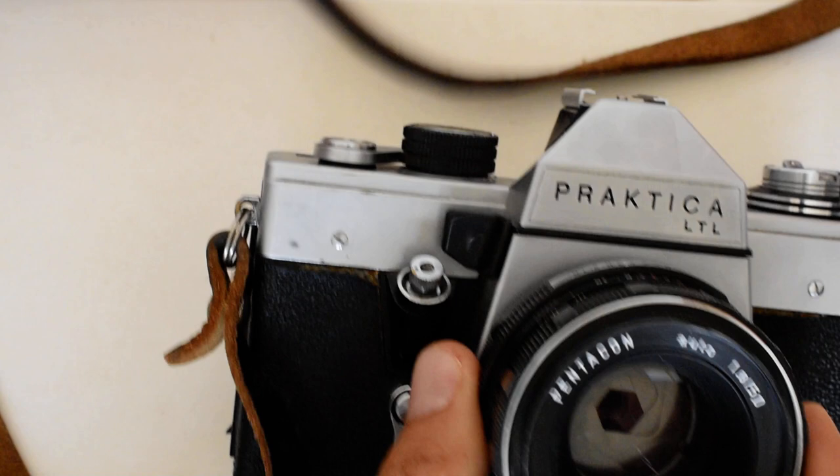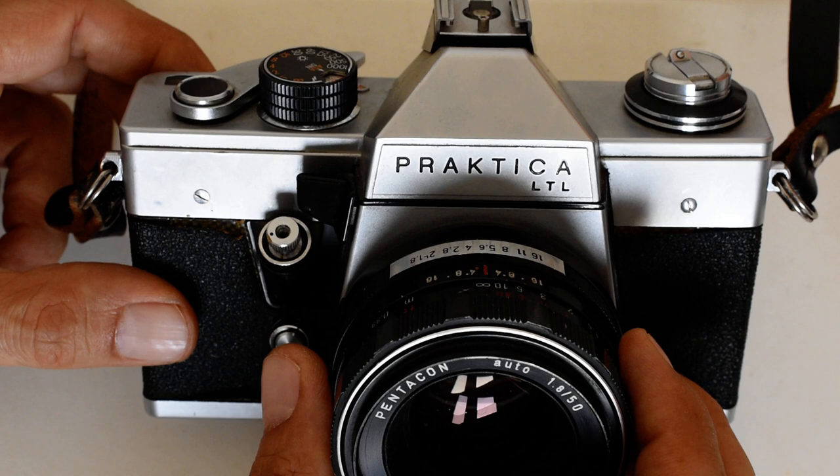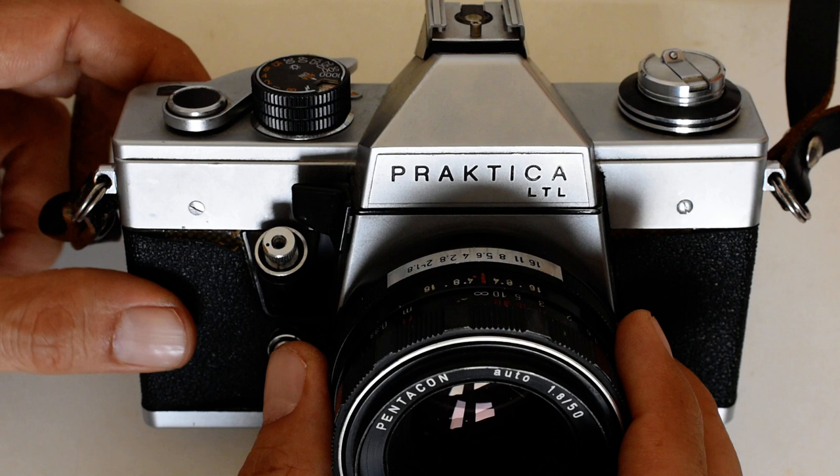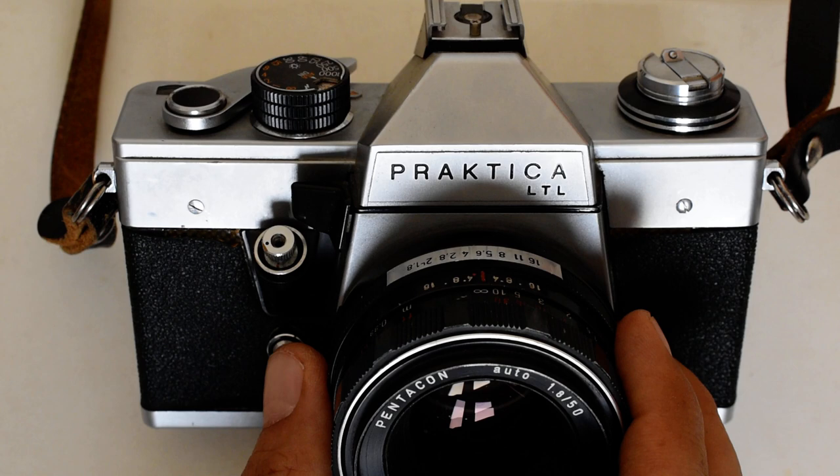And that is it — that's all there is to it. We've now loaded a roll of film into our Practica LTL. The loading instructions I've just given you are consistent with almost all Practica SLRs of the 1970s. My understanding is that the loading mechanism this camera uses was common to just about every Practica SLR of the period.